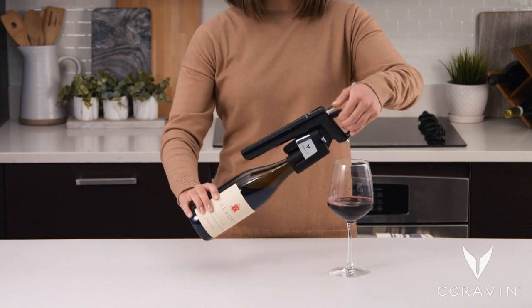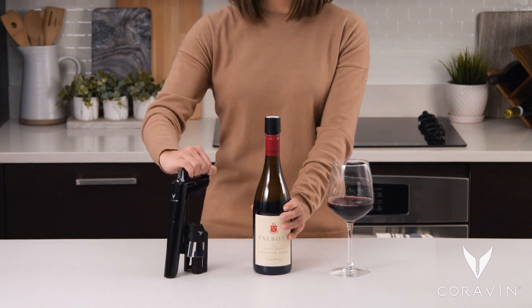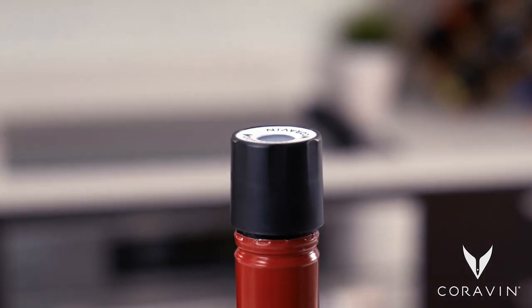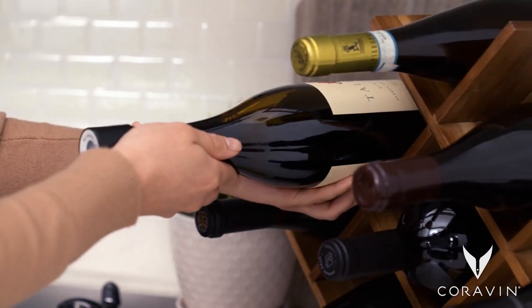When you are done, pull the system straight up and off the bottle in one fluid motion. Leave the Coravin screw cap on the bottle to protect your wine from oxidation for up to three months. Store in a cool dark place.